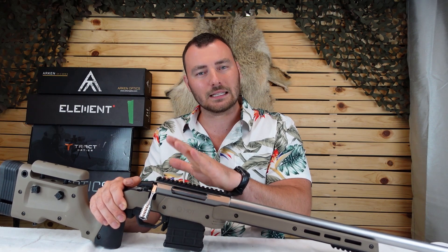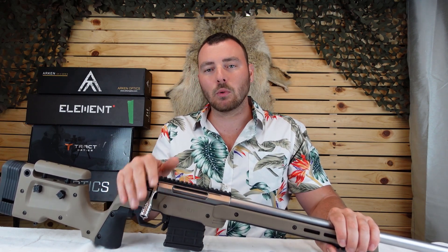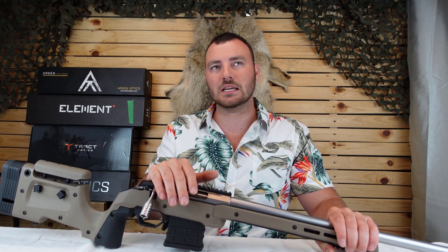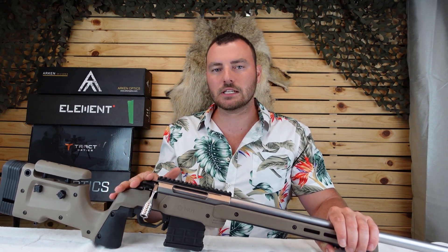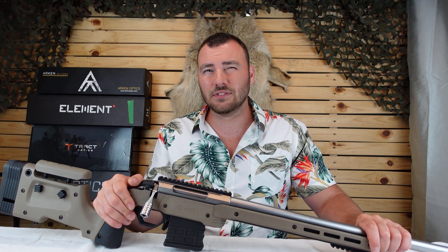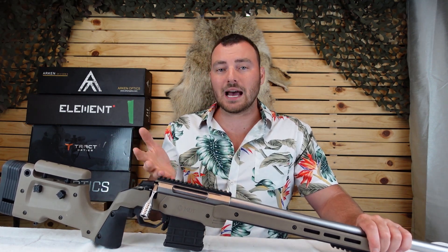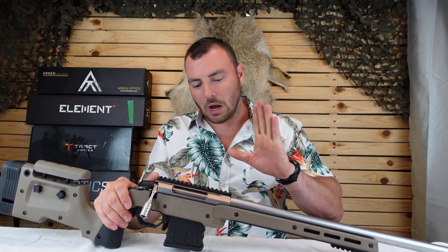Generally speaking, you should go with a 20 MOA rail at minimum. Basically all optics on the market will have more than 40 MOA of internal adjustment, so you won't be out of internal adjustment when zeroed at 100. If you have a 20 MOA rail, you shouldn't need an optic with 40 MOA. Almost all optics nowadays — even the Bushnell Forge, which has around 50 to 56 MOA — will allow you to use that out to a thousand meters with a 20 MOA rail.